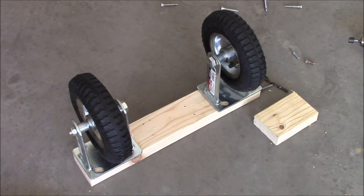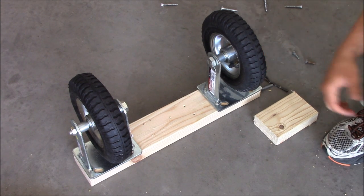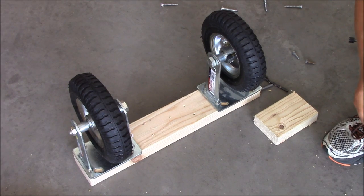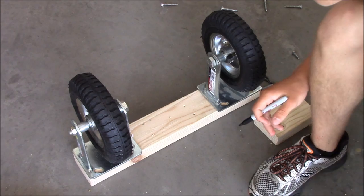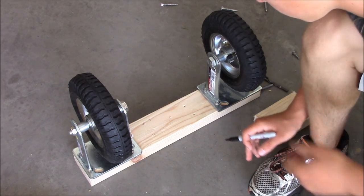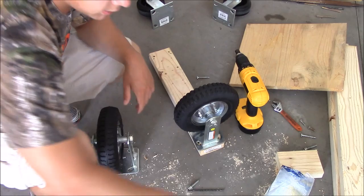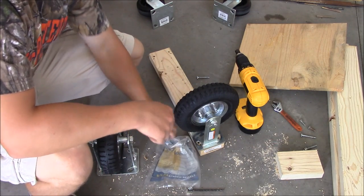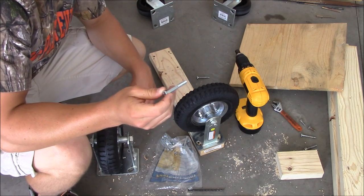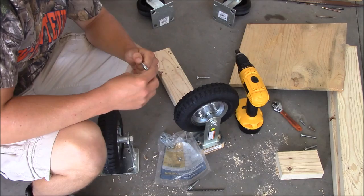Now I'm going to add the wheels. I have this 2x4 cut to the length I need it to, and I'm going to screw these casters on. These are 8-inch fixed casters from Harbor Freight — I think they were like $12.99. I bought two of them. I'm going to use this 2x4 and attach it to the rest of the box when I'm done. So I'll mark it, drill it, and bolt the casters onto the 2x4. I'm just using quarter-inch bolts and nuts. You don't need any lock washers or anything because it's just wood.